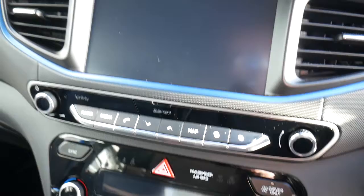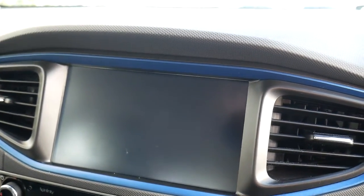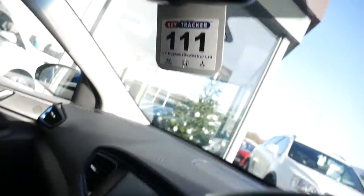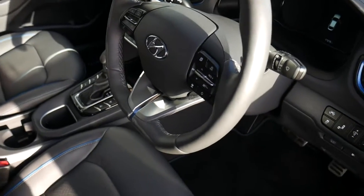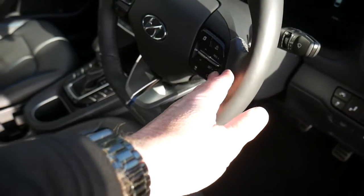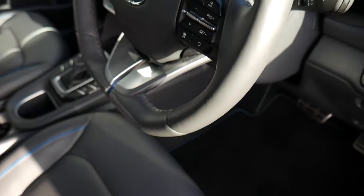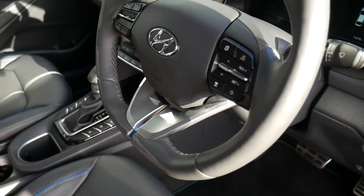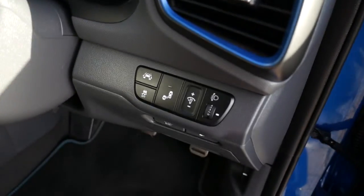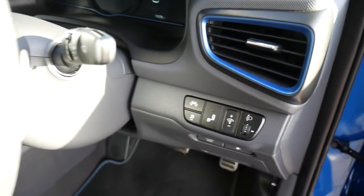Got dual climate control, sat nav, digital radio, rear parking camera. The system also has Android Auto and Apple CarPlay. Auto-dimming rear view mirror. On and around your steering wheel, we've got your cruise control and speed limiter — and as I say it's adaptive cruise — trip computer buttons, audio controls, Bluetooth for your phone. Auto lights, auto wipers, all standard. You've got your blind spot detection, lane departure, lane assist, as well as traction stability.